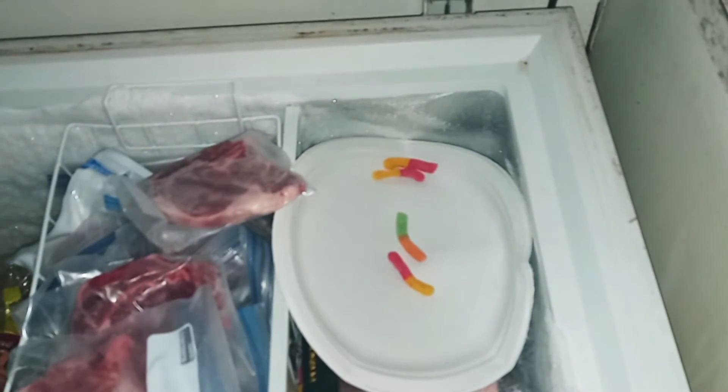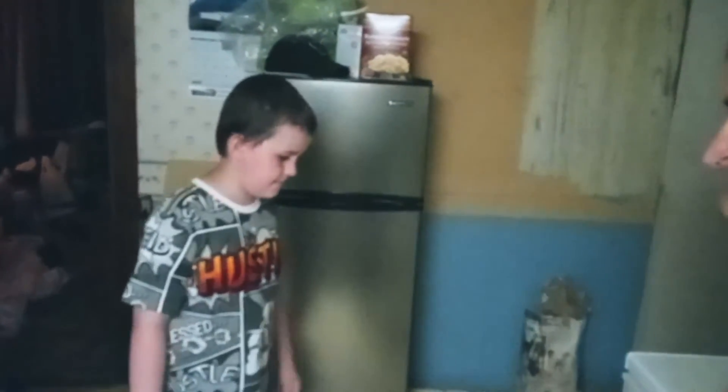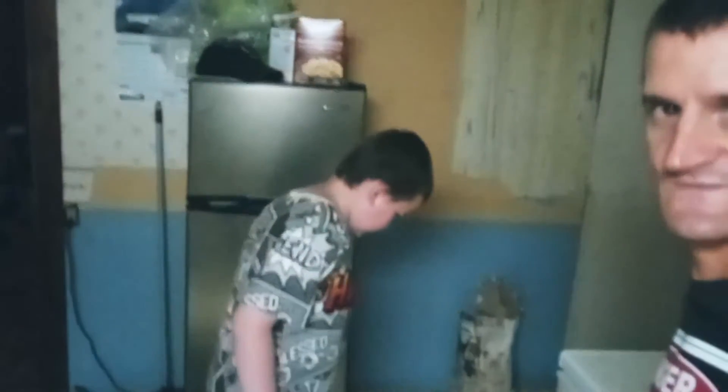Open the freezer up here. Set them down in here. Squish the plate. Alright, see? Proof they're in the freezer. We'll check back in... how long did you say, Noah? 15, 20 minutes or more. You know, whatever. We'll check back.